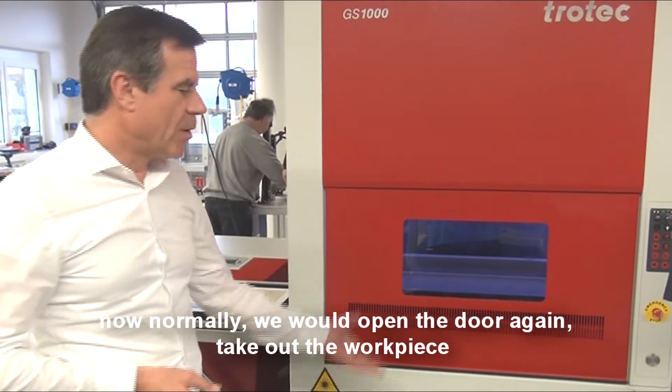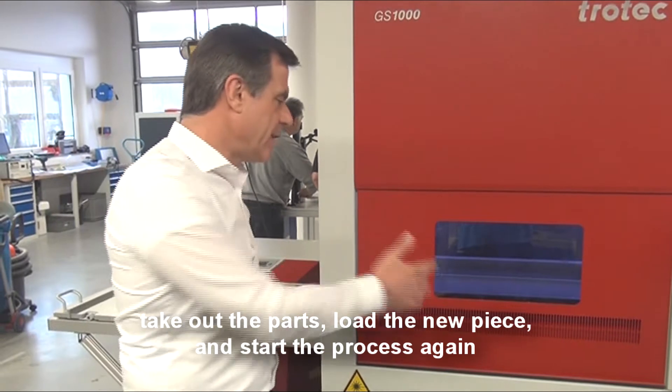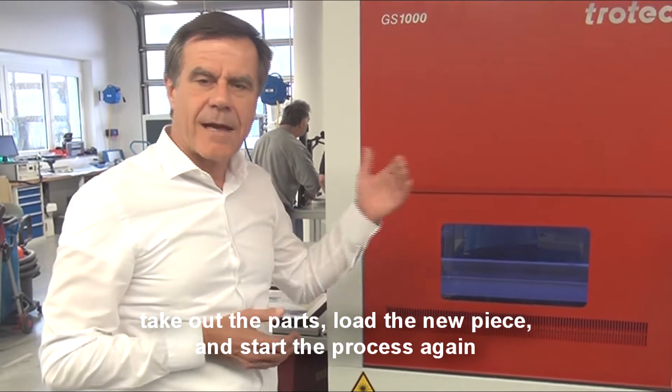Now normally, we would open the door again, take out the workpiece, take out the parts, load the new piece, and start the process again.